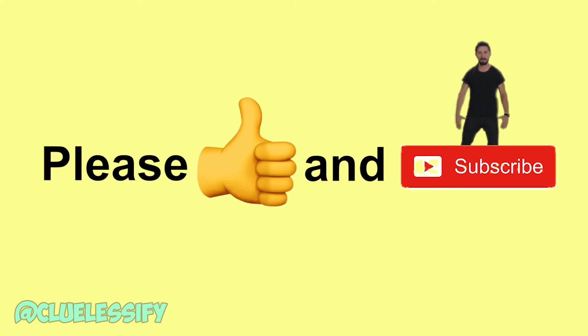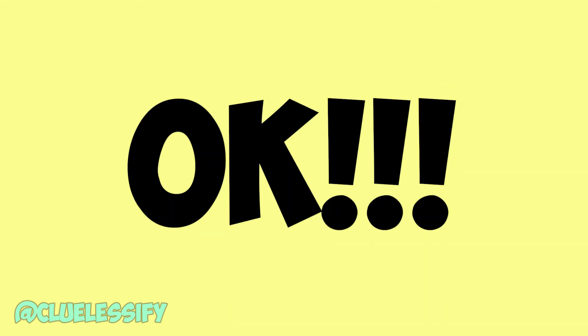Did it work? If it did, or if you enjoyed the video, please like and subscribe. Just do it! Peace out. Bye.